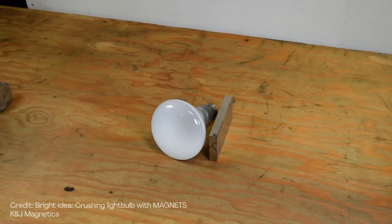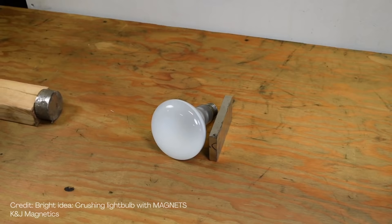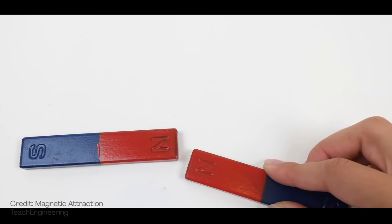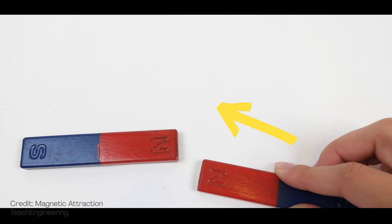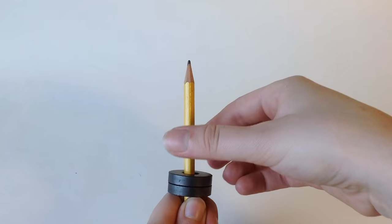Some magnets are strong enough that you have to be a little careful — you don't want to get your fingers pinched when it pulls something toward it. And you might have noticed that if you take two magnets and turn them just the right way, magnets don't just pull but can push each other apart. Instead of attracting, they repel, which feels so cool. With donut-shaped magnets, try putting them on a pencil. If you get them to repel, you can make them hover.